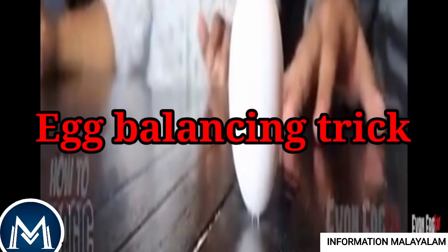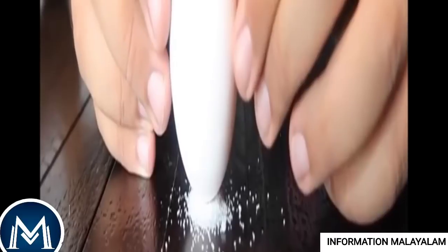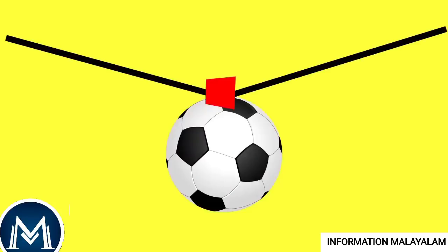Famous Egg Balancing Trick. We have 3 balance in the same way. We are looking at this magic. This magic is a symbol — you can do it. If you want to take the top of the collar, you will be able to do so.